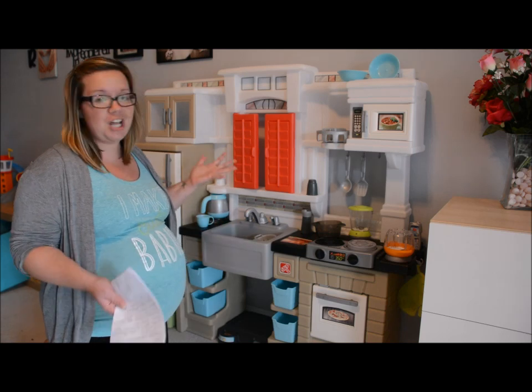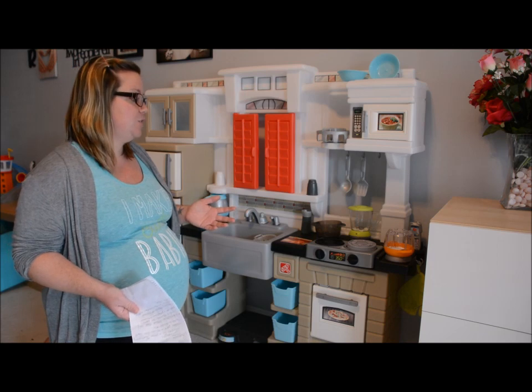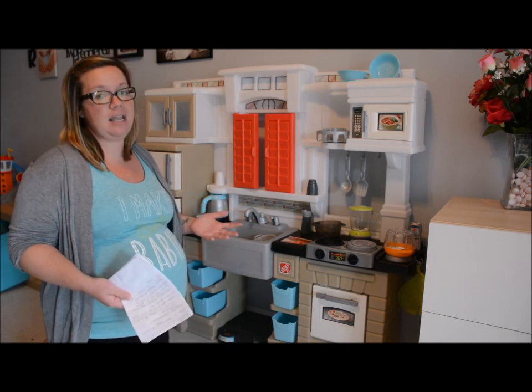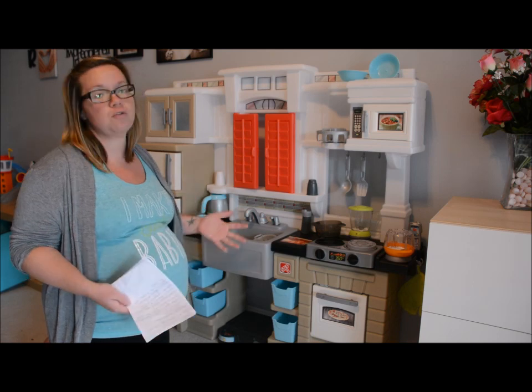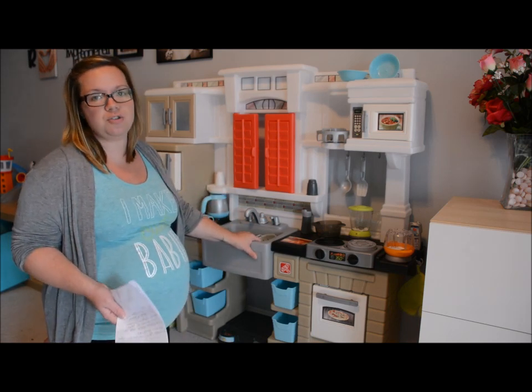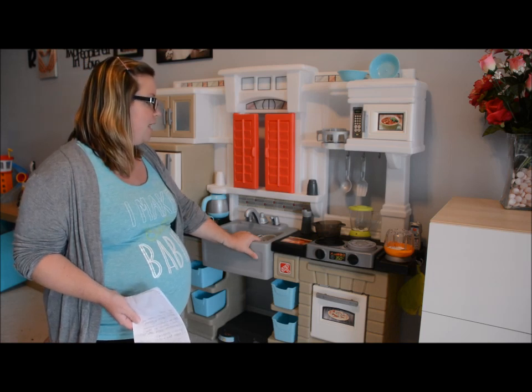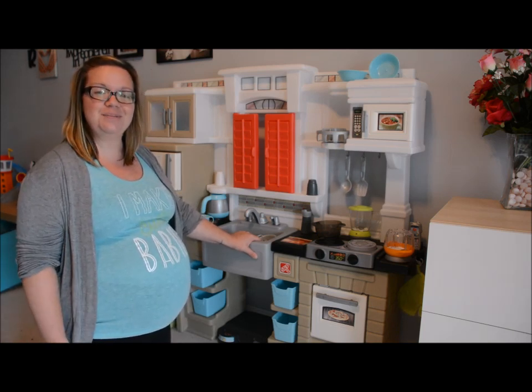So in a nutshell, that is the Mixin' Up Magic Kitchen. We really do love this kitchen and would definitely recommend it to anyone who's looking for something interactive but still able to be moved around and light enough that you can transport it to other places. Thank you for joining me and I will talk to you guys soon. Bye.